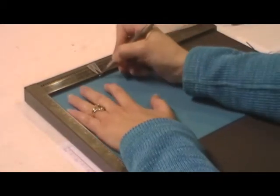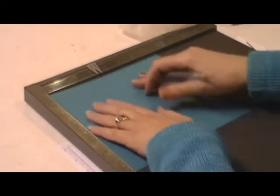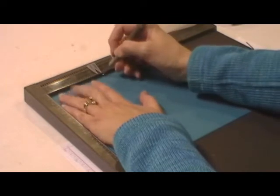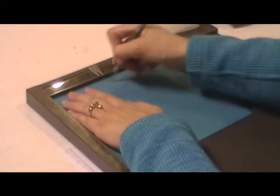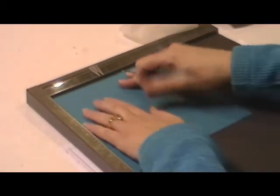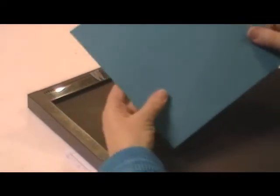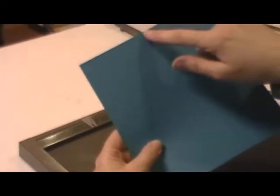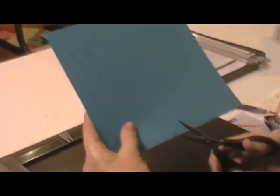We're going to score the first one at three and a quarter. Turn it. Now we're going to score it at three and a half. Turn it. Three and a quarter again. Turn. Three and a half. Now you'll notice you have these little triangles — you're going to take your scissors and cut those out.